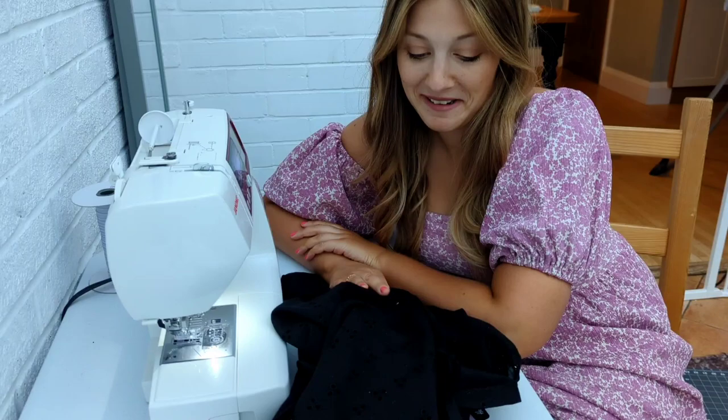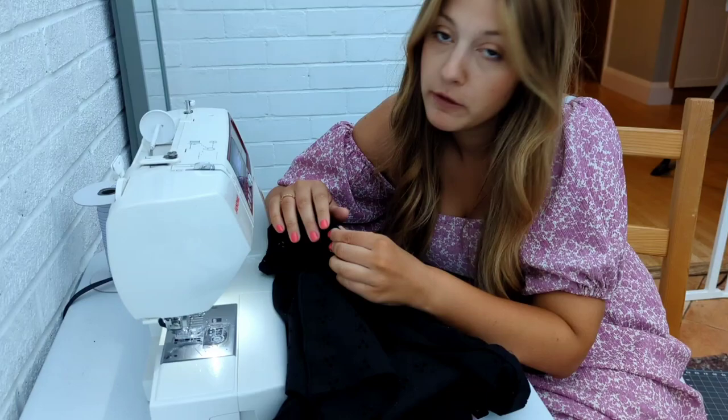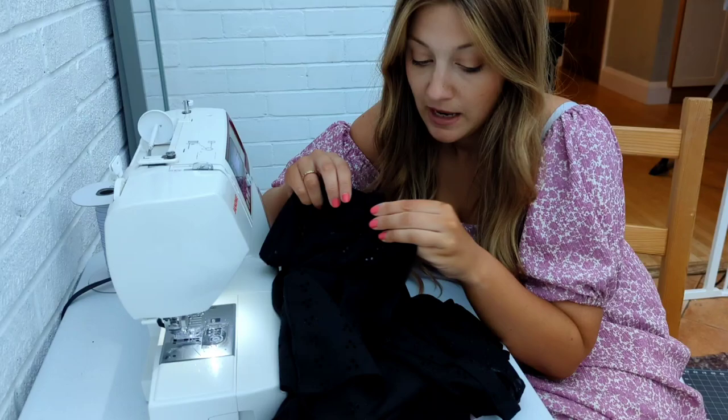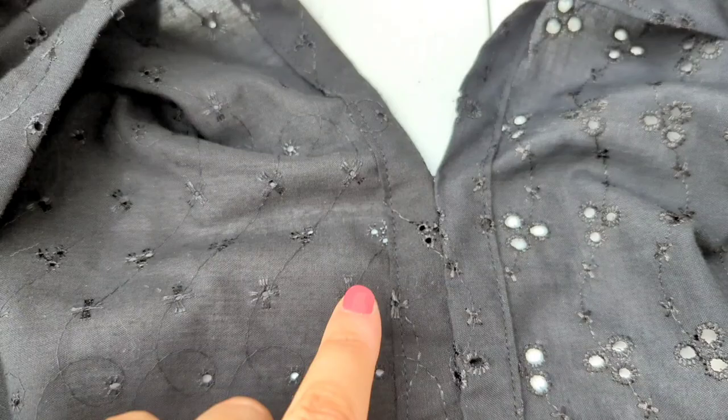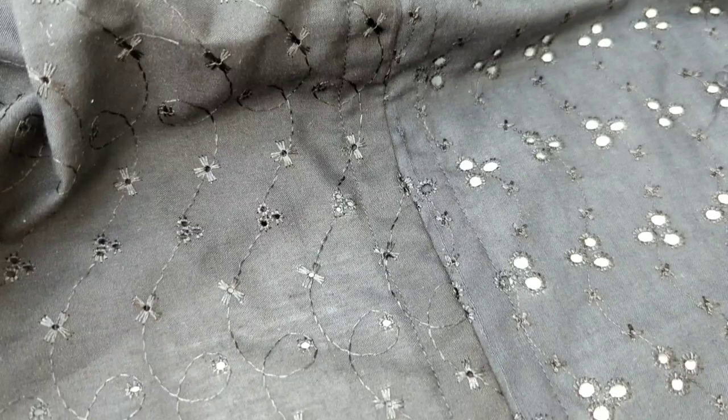Very excitingly this is starting to come together. I'm about to just top stitch all my elastic casings where we've pressed them under - I'll use a longer stitch length, probably about 3.5, and stitch as close to the edge as I possibly can. For each elastic channel I'll make sure to leave a little gap between 1.5 and 2 inches so I can thread my elastic through quite easily. I'm very excited to get the elastic in now. This part in the middle where the skirt and bodice are attached was a little bit more fiddly, so definitely take your time with that bit.